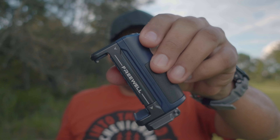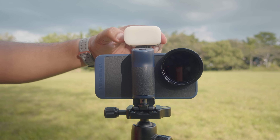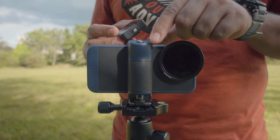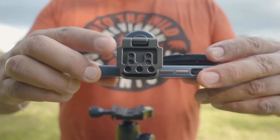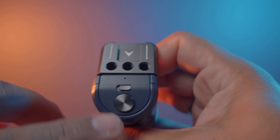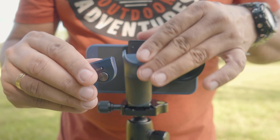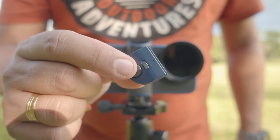Este grip está lleno de detalles: agujeros de un cuarto de pulgada, una zapata fría donde podremos acoplar varios accesorios, desde una pequeña luz, un micrófono, entre otros. Su base se puede acoplar en cualquier trípode sin necesidad de alguna montura especial. Cuenta con un botón de disparo Bluetooth removible con un alcance hasta de 10 metros, permitiéndonos realizar capturas a distancias y selfies más interesantes.